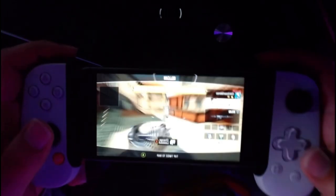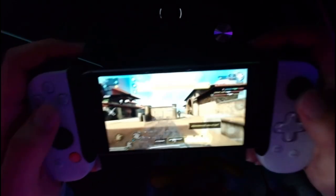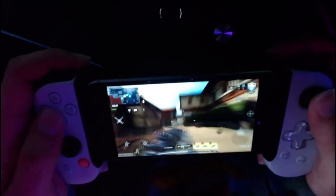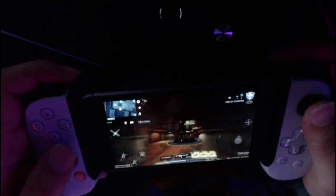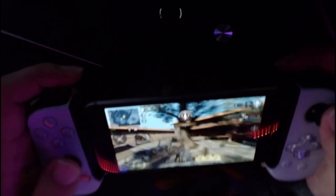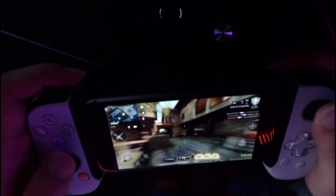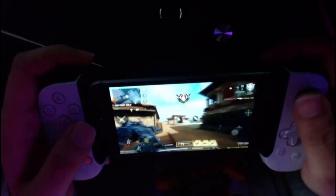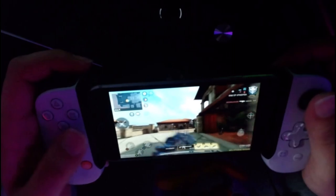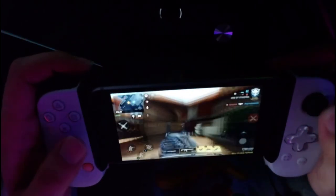I'm trying to find the best way to show you guys, but you can see like when I'm moving it — it actually does help. I'm going to try to get a kill right here. See, as you're moving it, it does help a lot.